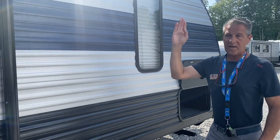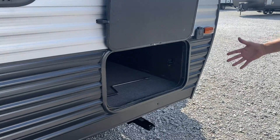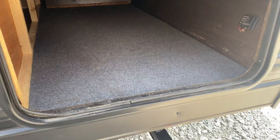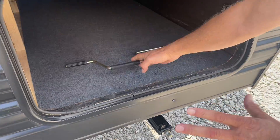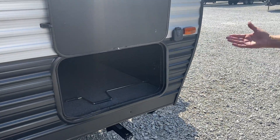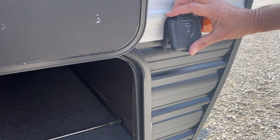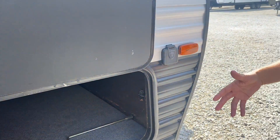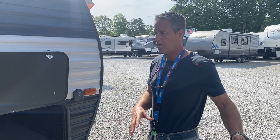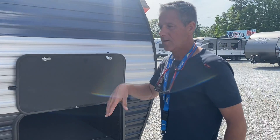The awning also has an LED light strip — we'll show you how that works. Right here on the front is your storage compartment. This crank is going to simply operate these leveling jacks up and down — put a nice firm board under each one to get a good leveling surface. It's also solar ready, so you can purchase an aftermarket solar panel, plug it in, and it will operate anything 12-volt in your coach.